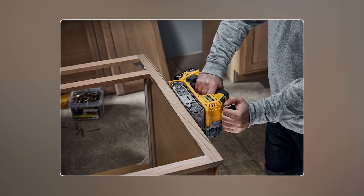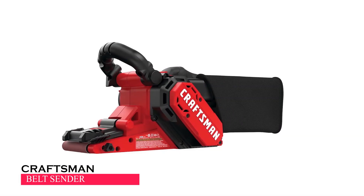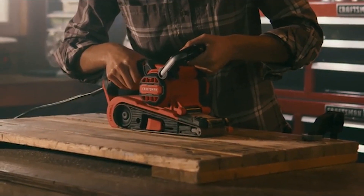If you have a compatible dual vacuum, you can use it wirelessly for added convenience. Next up is the Craftsman belt sander.